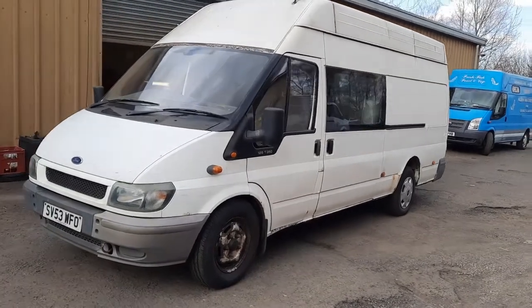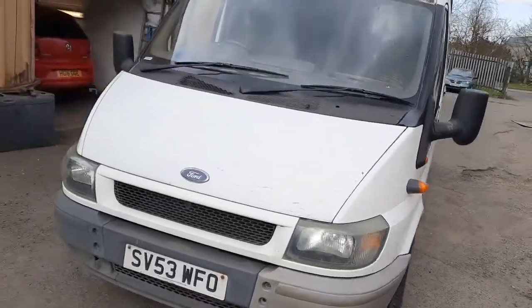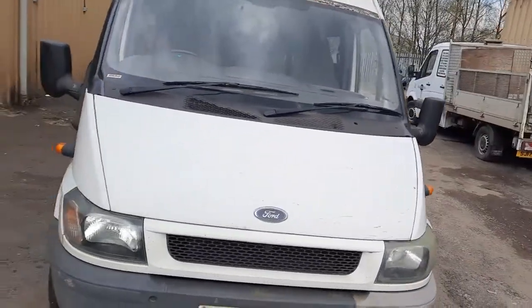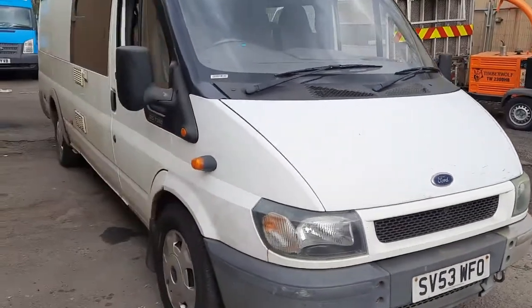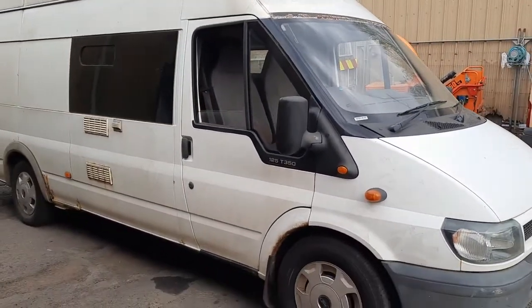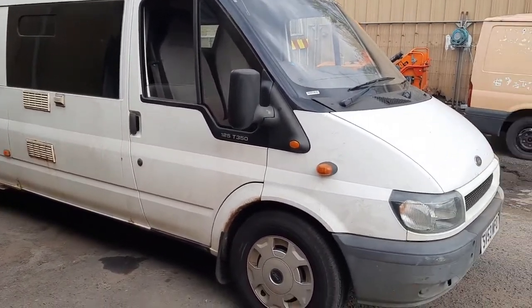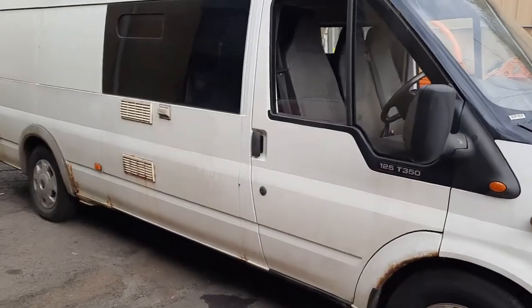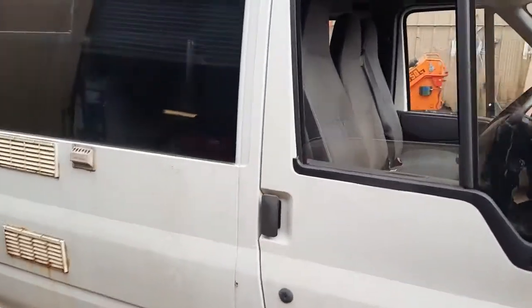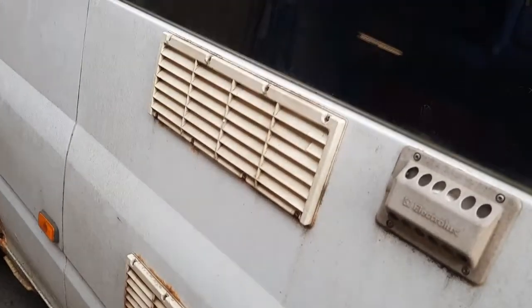Hello YouTube, welcome to another edition of the Midnight Mechanic. This one here is my own vehicle — it's probably going to be a series of repair videos. This is my own camper which I bought about a year and a half ago and haven't touched since. As you can see, it's basically been parked up for a year. Oh, this rust wasn't here a year ago.